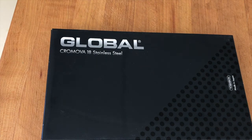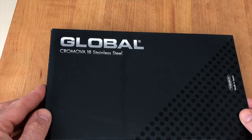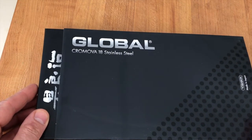Hello, Chef here, and yes, yet another review — a knife review, a very unusual knife that you probably have not seen before.